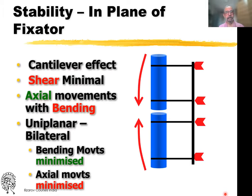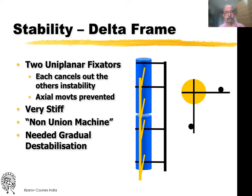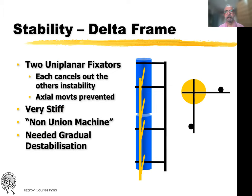In the plane of the fixator, you have axial movements, but these axial movements are accompanied by bending for a unilateral fixator. 90 degrees to the fixator plane, the axial movement is almost negligible and the bending movement is much less. So when you use a delta frame, you compensate for the deficiency in one plane — where in the plane of the fixator there is bending, perpendicular to it the bending is much less — cancelling out these instabilities, but this makes it very stiff.